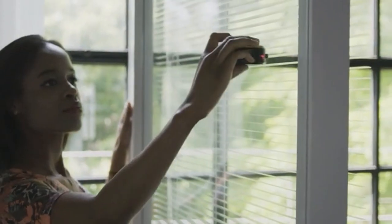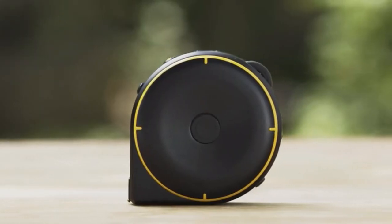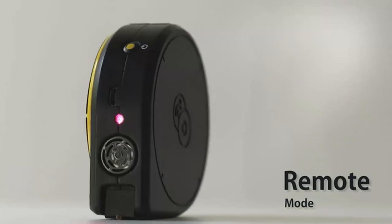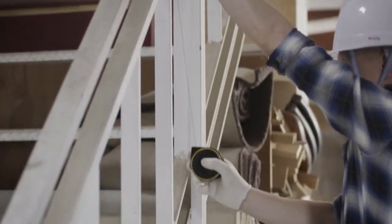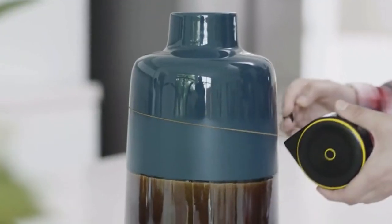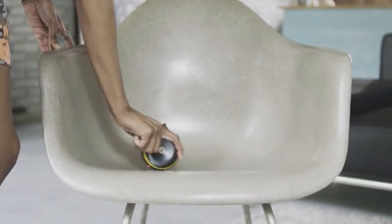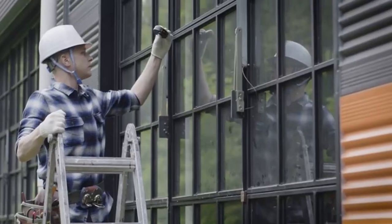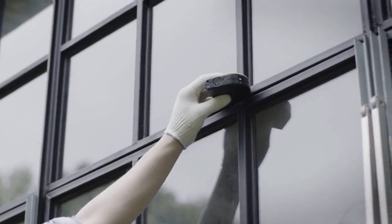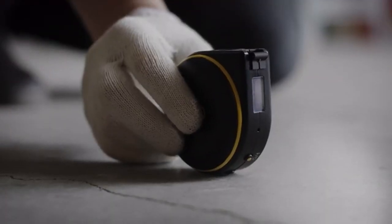Bagel lets you measure just about anything, at home and at work. Bagel has three different modes: string mode, wheel mode, and remote mode. String mode is great for measuring straight lines, curves, and around corners. Wheel mode lets you measure irregular or odd-shaped objects, and it also makes taking measurements with one hand much easier. Remote mode lets you measure objects that are far away and out of your reach.